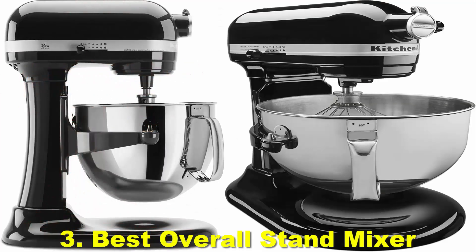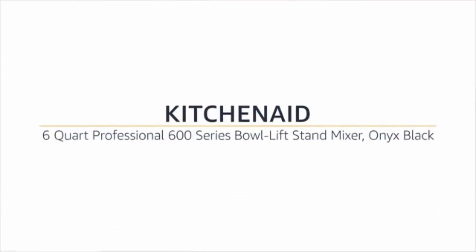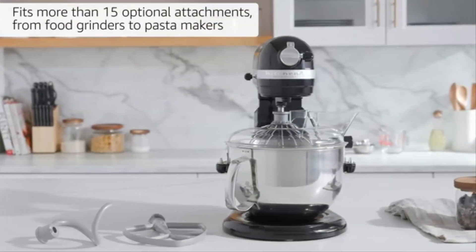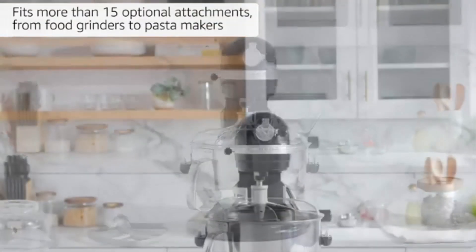Number 3: Best overall stand mixer — the KitchenAid 6QT Professional Bowl Lift. Reasons to buy: large bowl, easy to use, beefy motor and components. Reasons to avoid: large, heavy, and expensive.